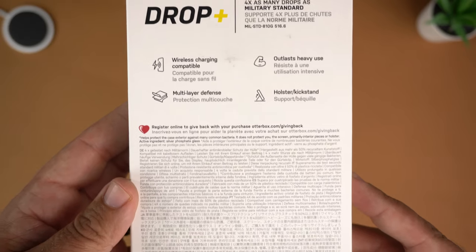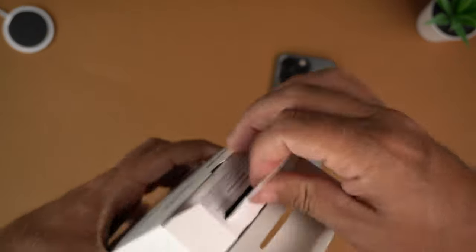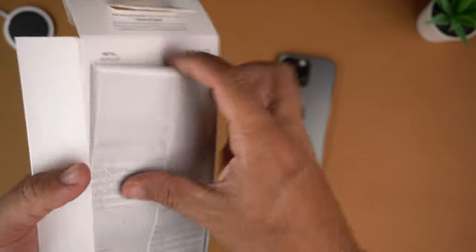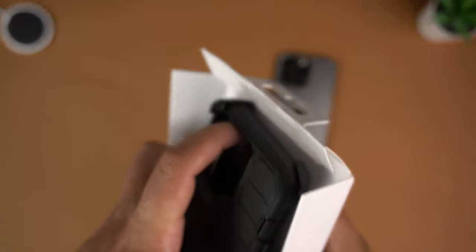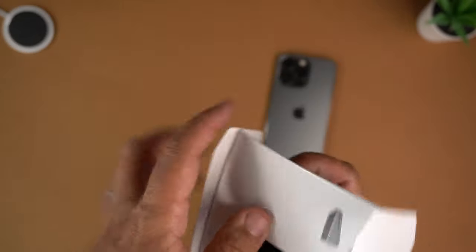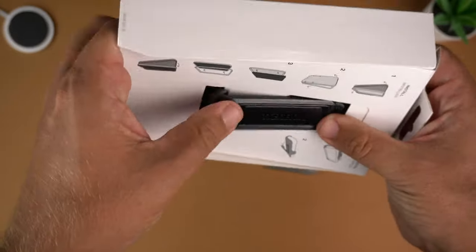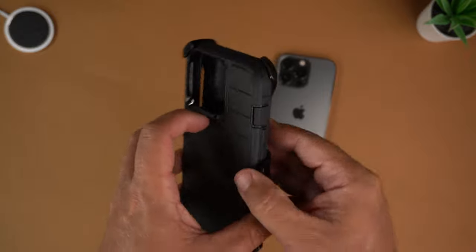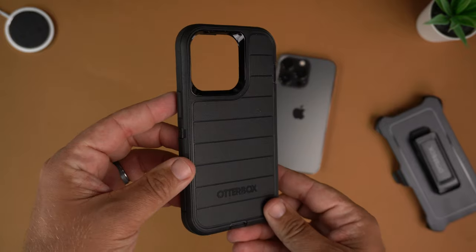To get this out, you literally just pull this tab up and slide it out. Now with this case you do get the belt clip and everything. I have to say, I hate this packaging — it's a pain to work with, you have to slide it up and kind of work your way out. But let's go ahead and pop it out and focus on the case.